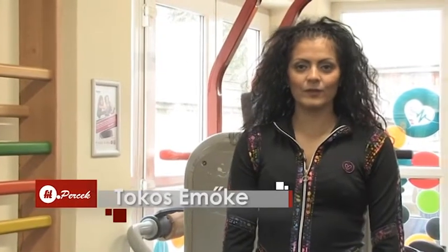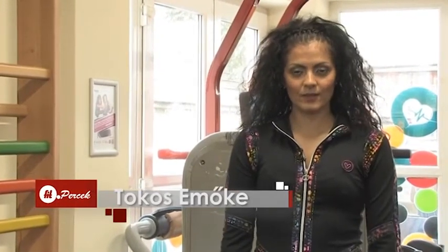Sziasztok! Ez itt a Fit Percek a Gyergyó TV műsorán. A mai adásban folytatjuk a tartásjavító gyakorlatokat, most bordásfával segítségével. Tartsatok velünk!